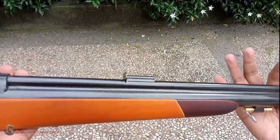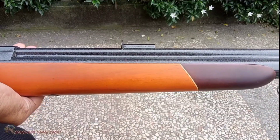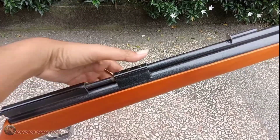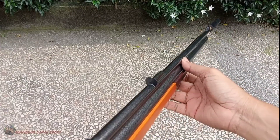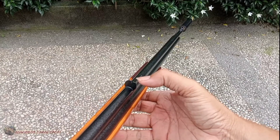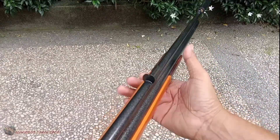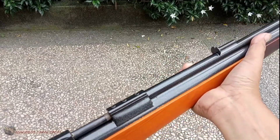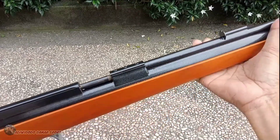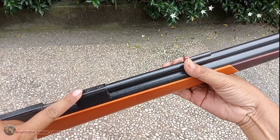Terus warnanya ini adalah hitam metalik. Nah terus visirnya ini teman-teman — ini dari pabrik, dari awal sudah disetting. Jadinya ini pecerahnya, sama visir belakang ini sudah setel. Nanti kita tes waktu pengiriman gitu.